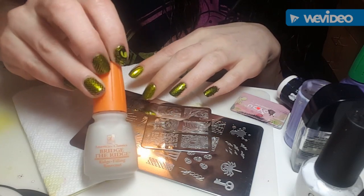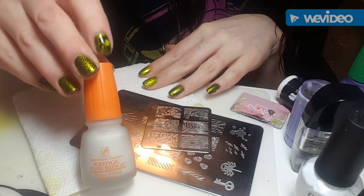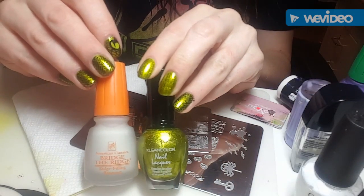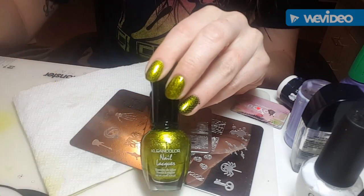I'm going to start off with two coats of American Classics Bridge the Ridge because the polish that I'm using, which is metallic green from Clean Color, stains really bad, so I used two coats today.